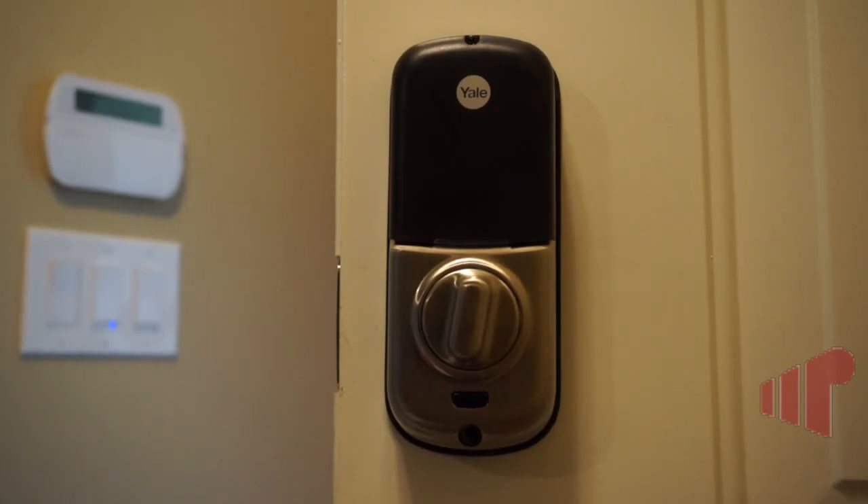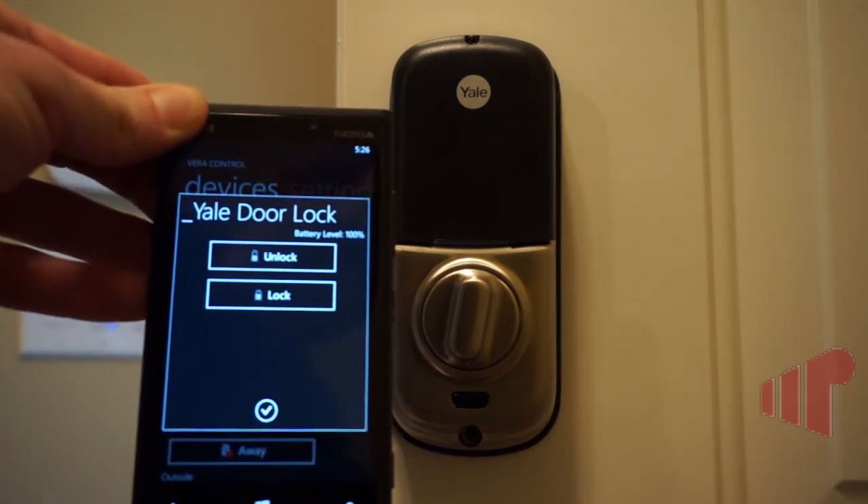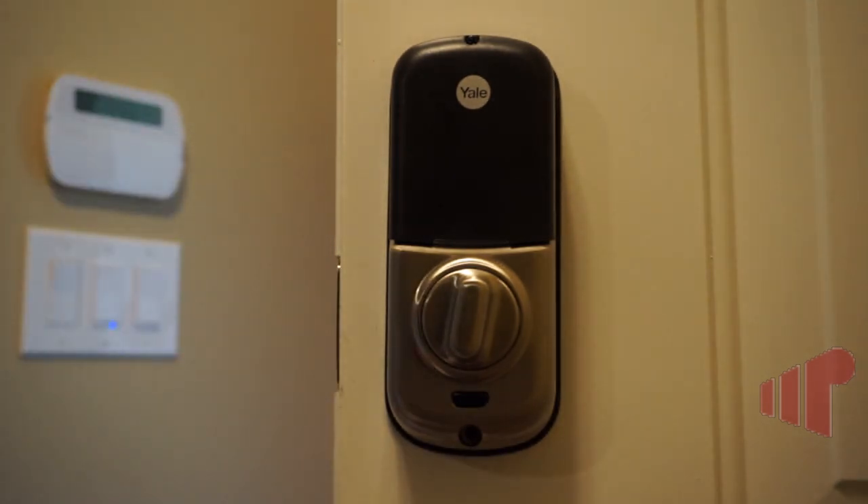Hello, this is Andrew Van Til from Missing Remote. I have a Yale Real Living touchscreen door lock. I just finished installing it in the door and I'm going to show you how it works with my phone. I have the app up here with the device control screen up, so I'm going to go ahead and show you.